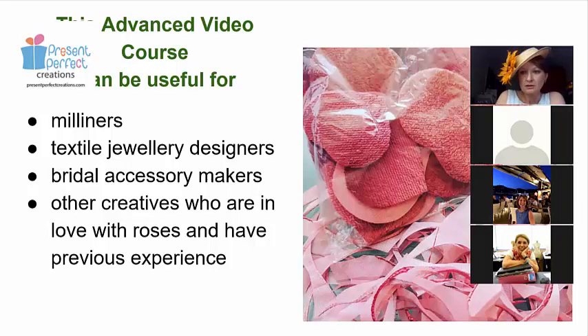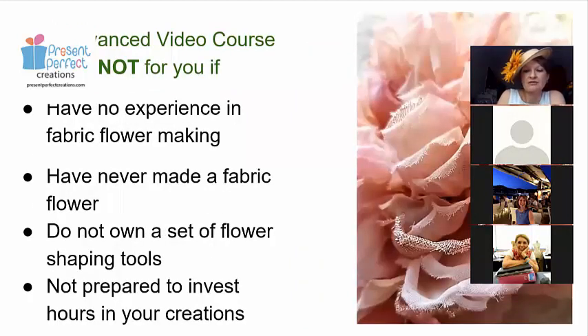The course is advanced, so I cannot recommend it for anybody who has not made any flower before. Although I'm going to explain everything in detail, we're not going to dwell on basic things you already know. You do need tools and some experience with the process of making a flower. These are quite complicated, and I don't want you to get stressed that they're not turning out well. If you haven't made any flowers, it's better to try some simpler ones first before moving on to something like this.